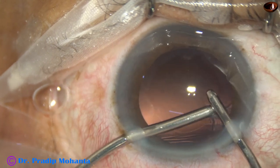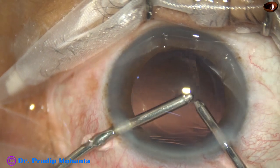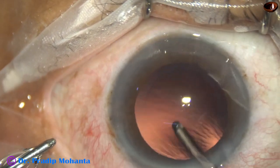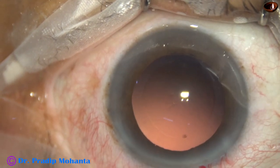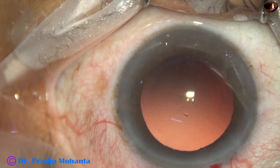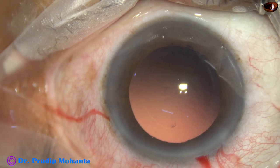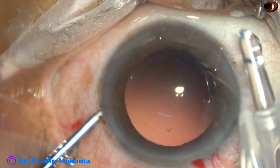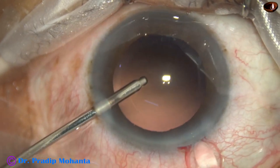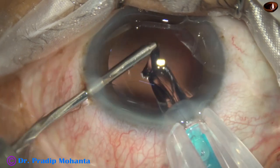I am using irrigation aspiration for sub-incisional cortex. When we lift up the anterior wall of the main wound, the anterior chamber is nicely maintained and we can remove the sub-incisional cortex. We do not need another side port to use the bimanual. Most of the cortex has been removed by Simcoe cannula; only the sub-incisional cortex has been removed by bimanual.